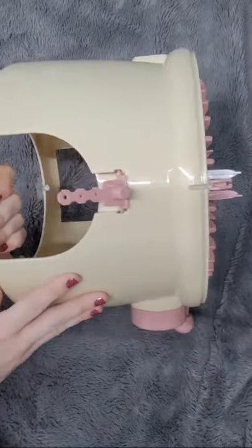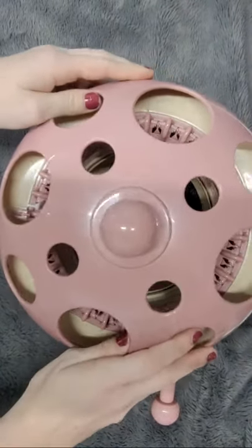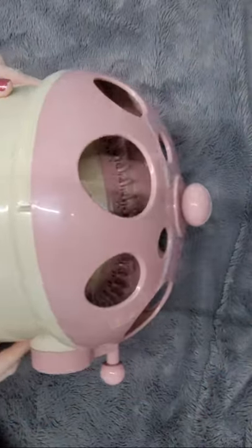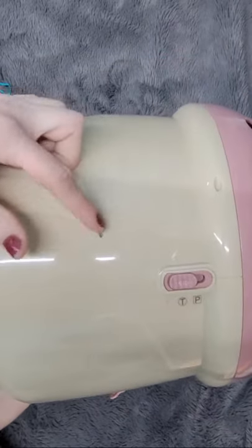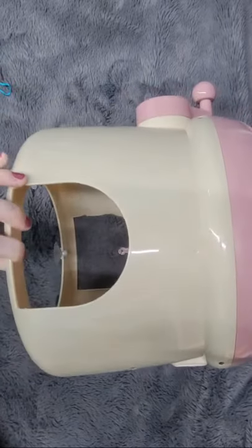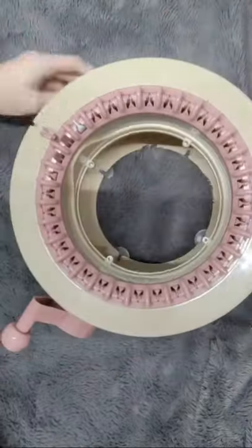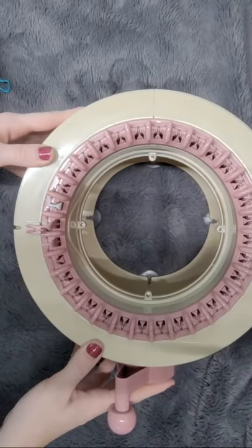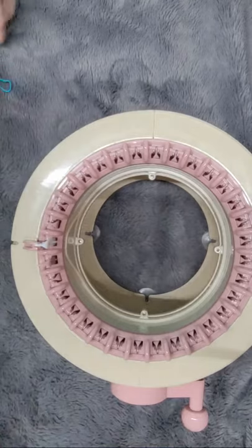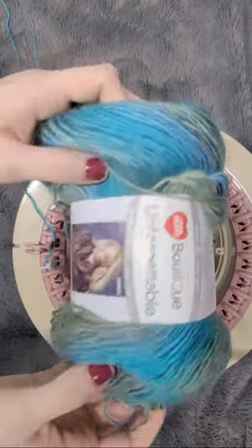This is what it looks like from the front, and here's the cutest part about this little mushroom house — look at the lid, it's just adorable. You can do plain knitting and tube knitting; there are notches in the side though I'm not quite sure what those are for. I'm going to be knitting a scarf.